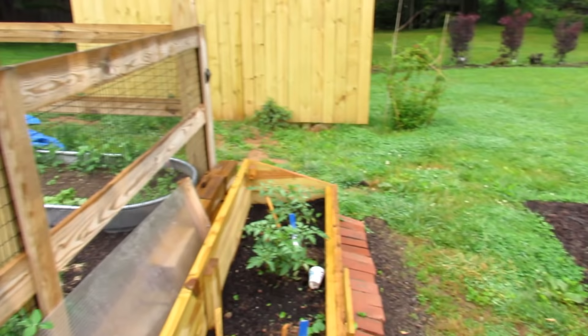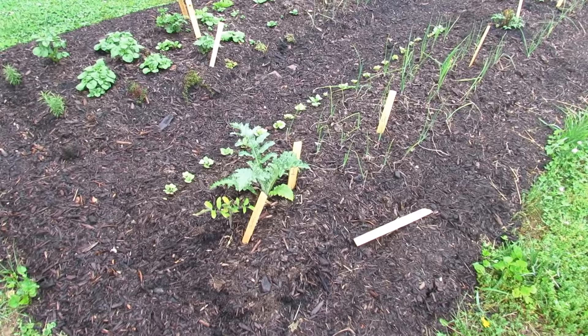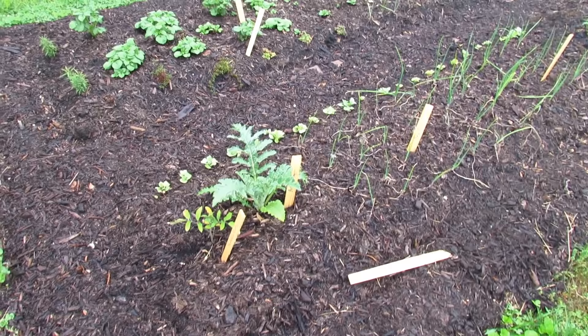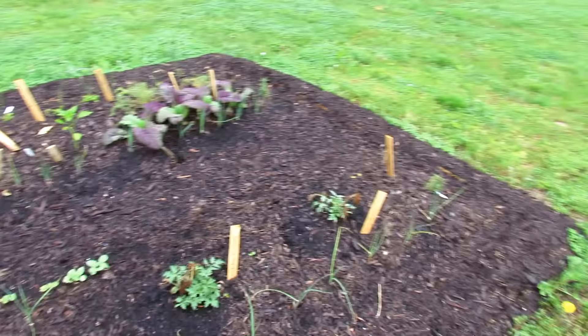I want to start over here at my no-dig garden. I did a whole video on how you set this up, and now I've really over-planted it to put it to the test — and so far so good. I have growing in there right now: artichoke, radishes, onions, leeks, tomatoes, mustard greens, potatoes — a lot of stuff. I just want to see how well it does. Next year I'll do more with it towards the end of the season.